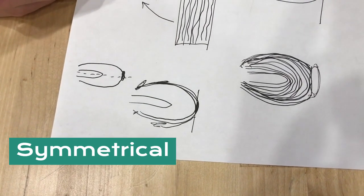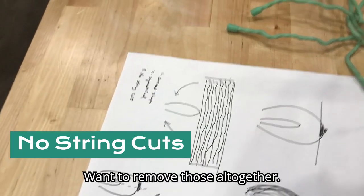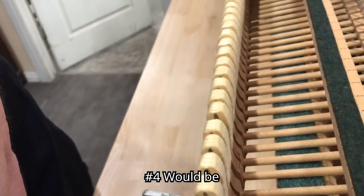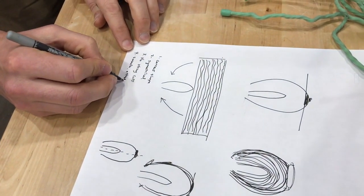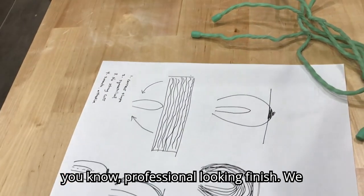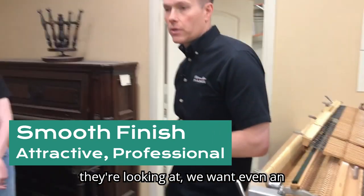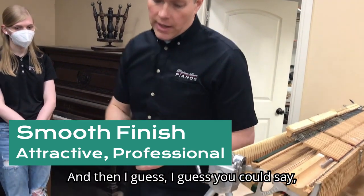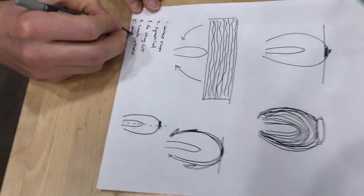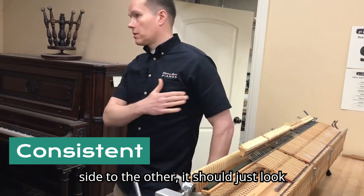We want no string cuts — remove those altogether. Another hallmark would be smooth, with an attractive, professional-looking finish. We want a customer to open it up and look at the hammers; even if they don't know what they're looking at, we want even an amateur to be able to say, 'That looks professionally done.' And a fifth quality would be consistent — meaning from one side to the other, it should just look awesome.